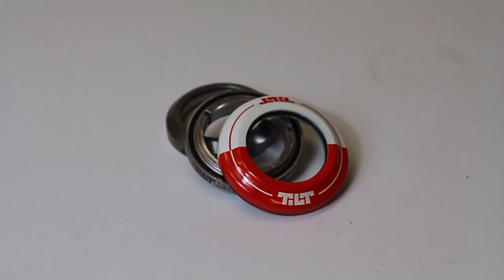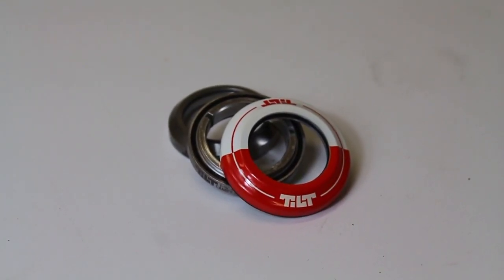Going down from there, we've got a headset — that's the Tilt 5050 red and white headset. I can't say too much about the headset; I know it's going to spin well and look sick.